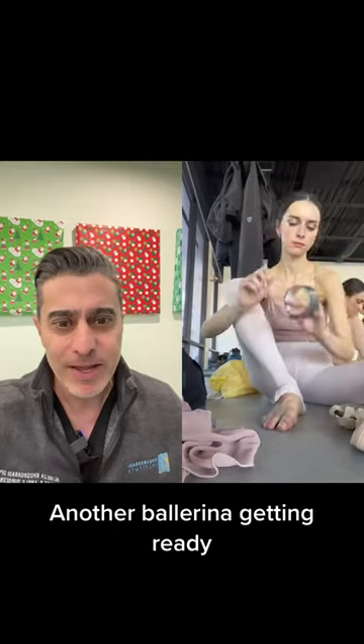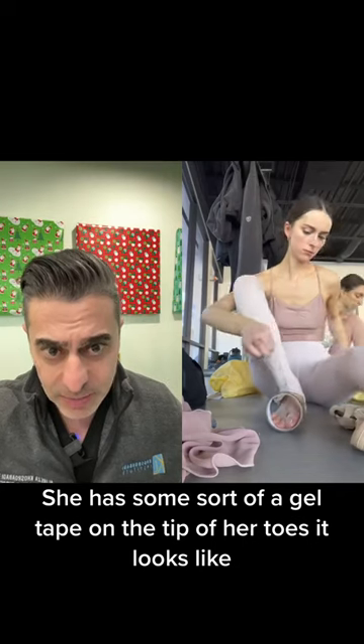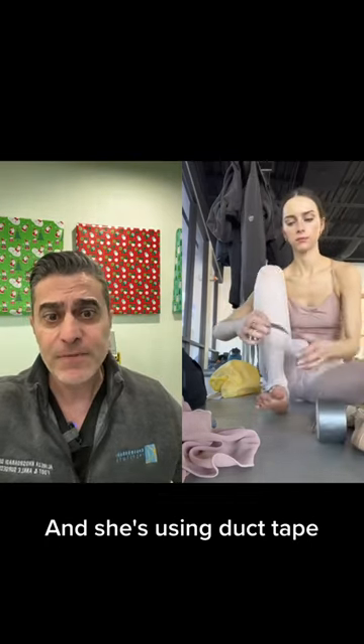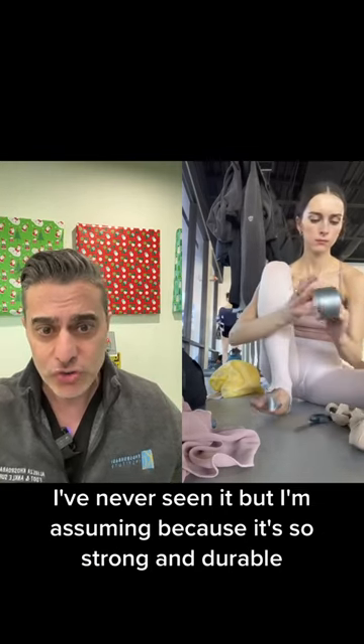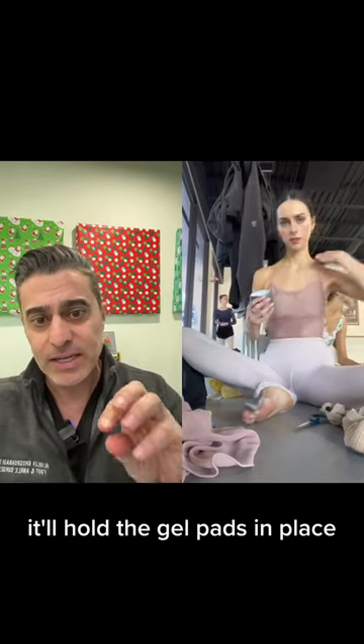I love these videos. Another ballerina getting ready. She has some sort of a gel tape on the tip of her toes, that's what it looks like, and she's using duct tape. I've never seen it, but I'm assuming because it's so strong and durable, it'll hold the gel pads in place.